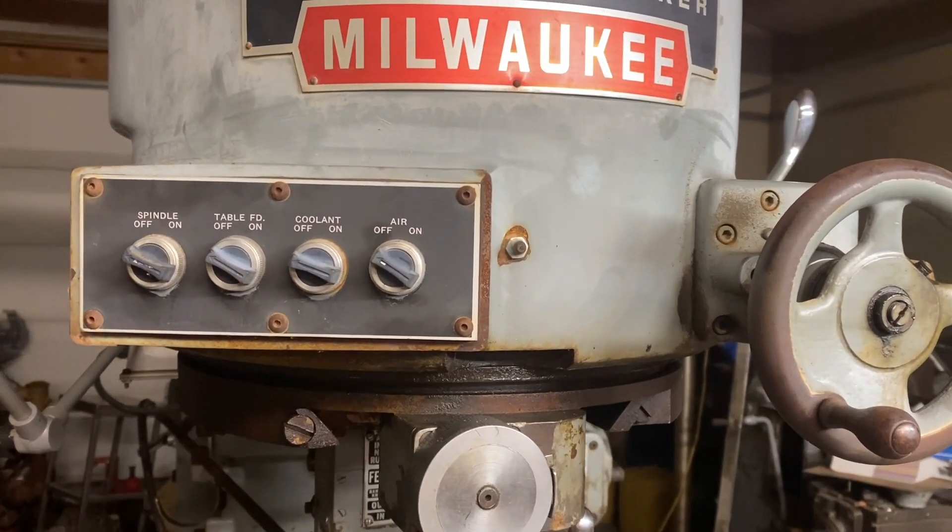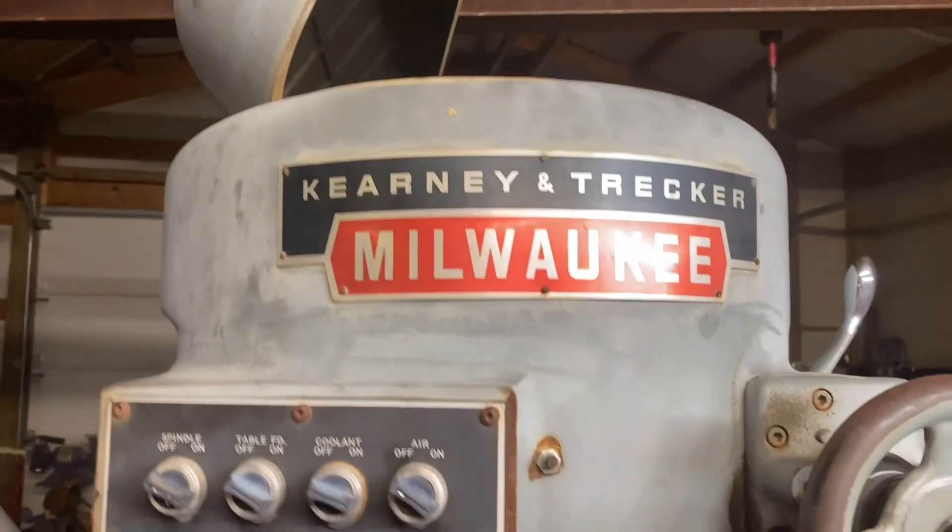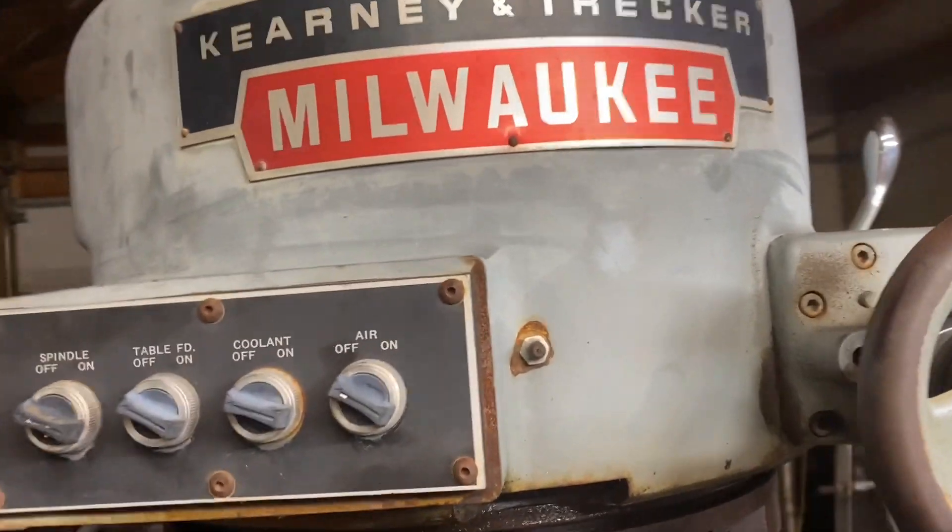Hi, this is Adam with Small Town Machine Shop, and tonight we're working on the Kearney and Trecker 2D Milling Machine.